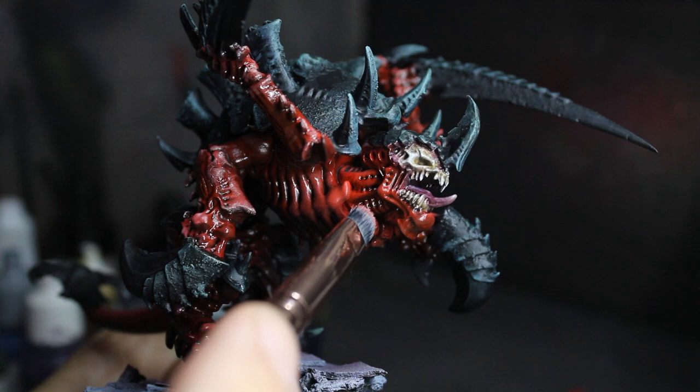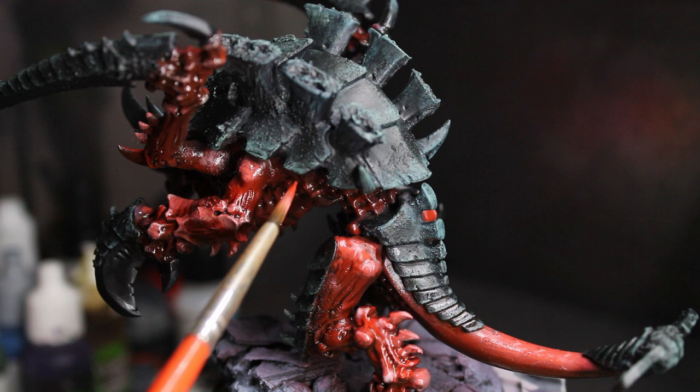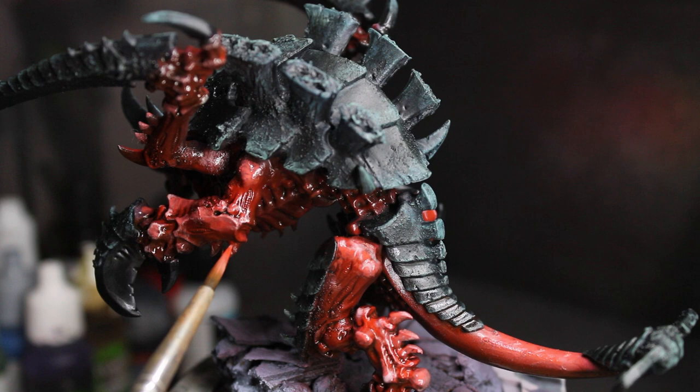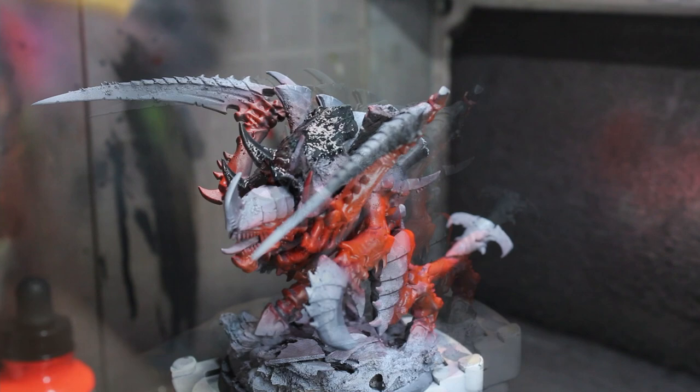You can stop here and it'll look great, but I went in about a week later after the oils had cured and glazed over those bits with Bloody Red from Vallejo and that ink from before, thinned to a touch with Lahmian Medium.